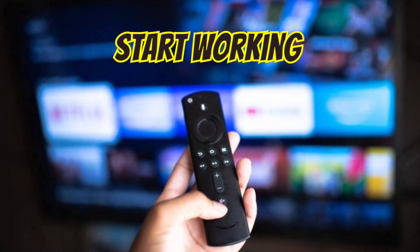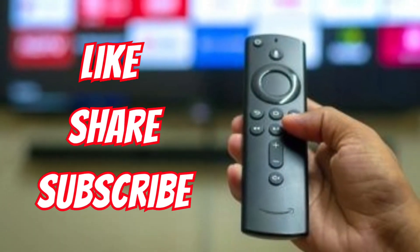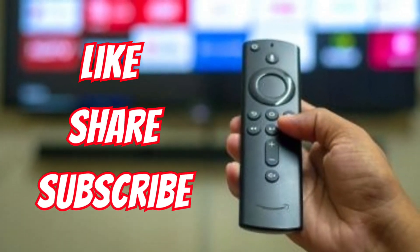I hope with these steps your remote will start working again. If you found this video helpful, please like, share, and subscribe to my YouTube channel. Thanks for watching.